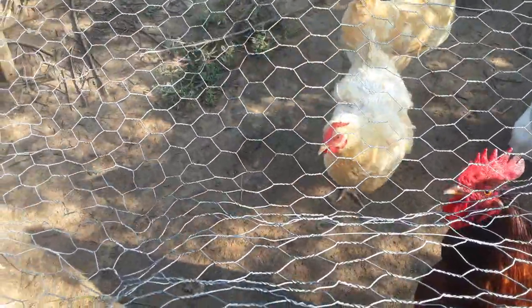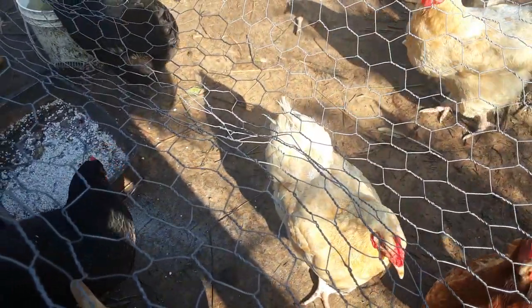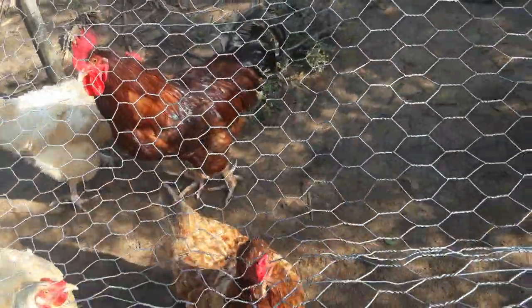It's been a while since I did a chicken update. I just put some more oyster shell out here for them and they were over there just now pecking at it. Good fresh water — let me show you.